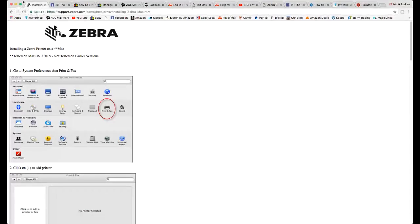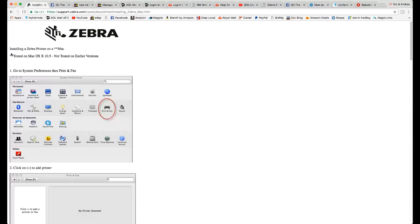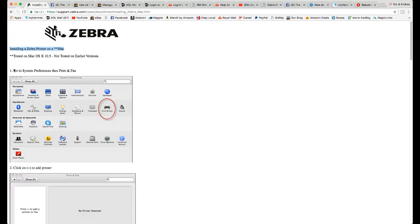Okay, so you should be seeing this page now. This is the web page — it says 'Installing a Zebra printer on a Mac,' which is of course the issue I was having.